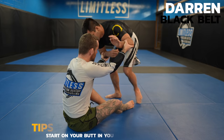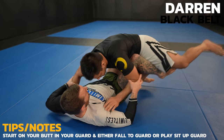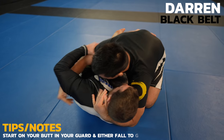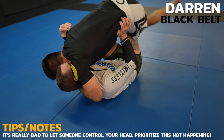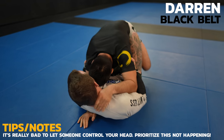I start on my butt and my guard so I can more easily take grips. Now I extend my butterfly hooks to put Darren's knees on the mat. I hesitate with my attack for a second which leads to Darren taking these dominant grips on me. I insert my butterfly hooks so I can lift him up and force him to let go of the cross face. If your head is grabbed, you need to give your opponent a reason to let go.